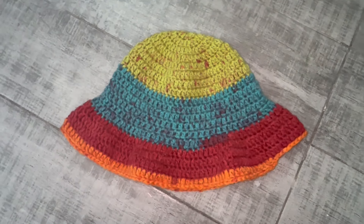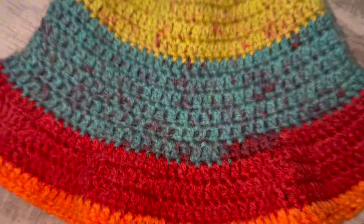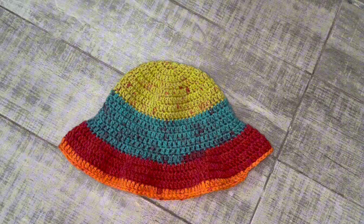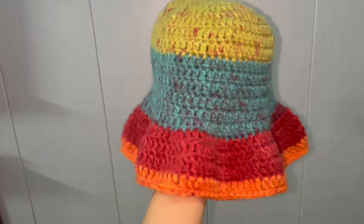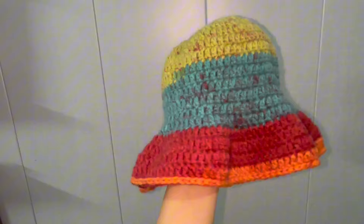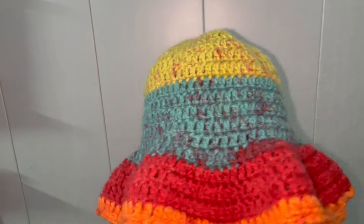And there you have it — your very own crochet bucket hat! I hope you had as much fun making it as I did. Don't forget to share your creations with me on Instagram at The Red Crochet with Zara — I would love to see your amazing work. If you enjoyed this tutorial, please give it a thumbs up, leave a comment below, subscribe to my channel, and hit the bell icon so you never miss a new video. Thanks for watching, happy crocheting, see you next time!